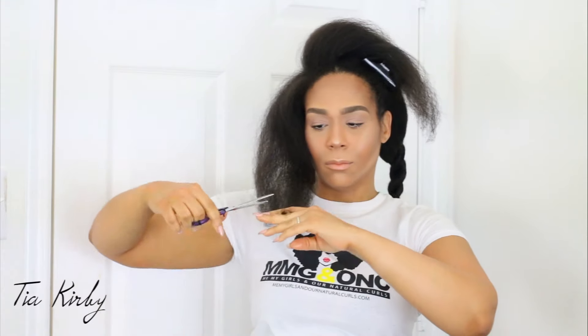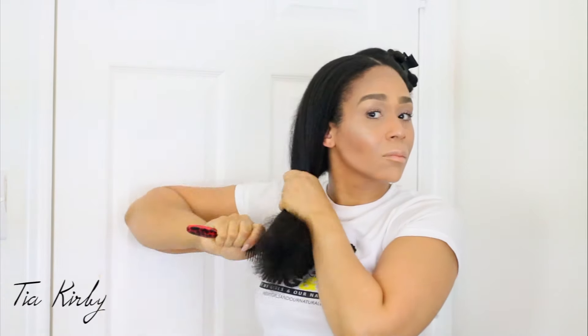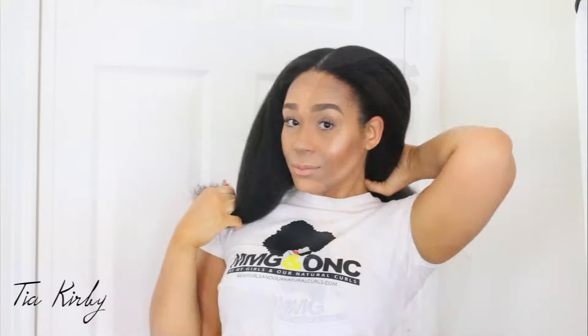Once I'm done trimming all sections, I'm going to smooth everything out with my diamond brush and bring it toward the front to make sure the front sections I just trimmed are even. The back I know is even, but it is frizzing and shrinking up on me, so never mind what it looks like back there.